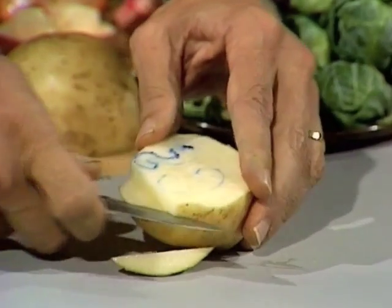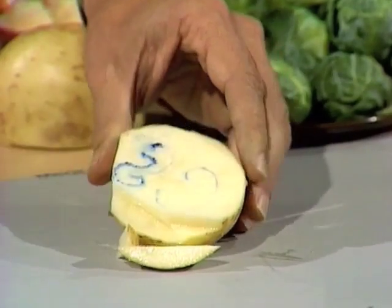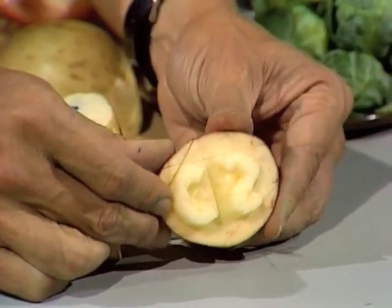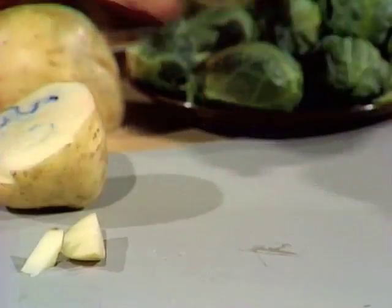Keep on doing that all the way around the outside of the C and the S, and then with the point of the knife carefully dig out the bits from the middle. I've already done this — and there it is: back-to-front C, back-to-front S, for the right-way-around Curiosity Show.